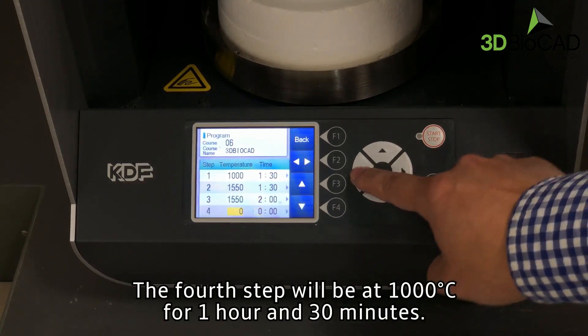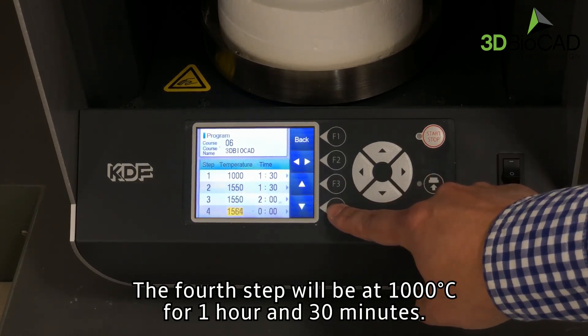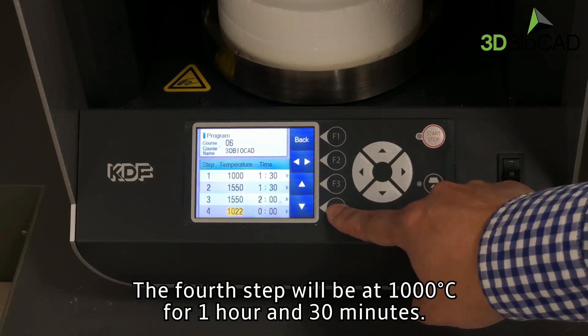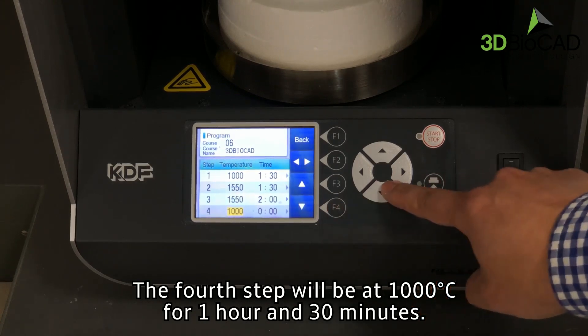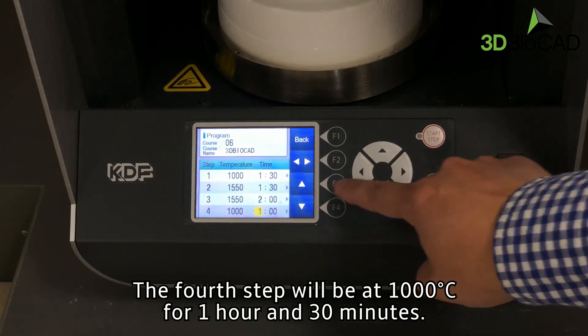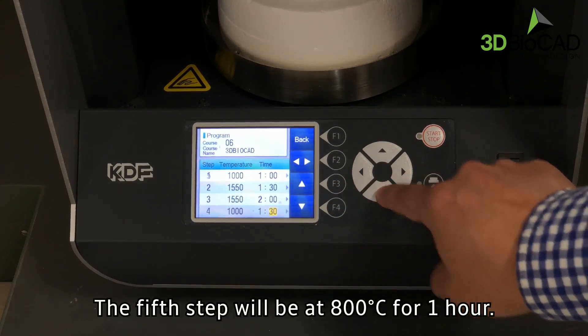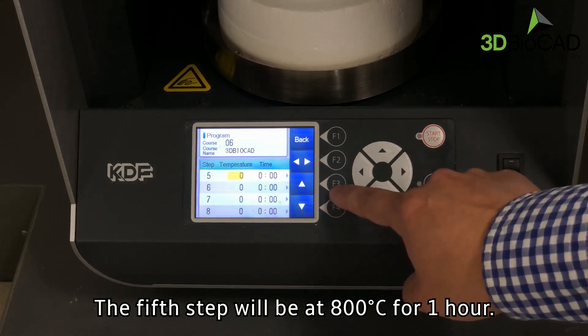The fourth step will be at 1,000 degrees Celsius for 1 hour and 30 minutes. The fifth step will be at 800 degrees Celsius for 1 hour.